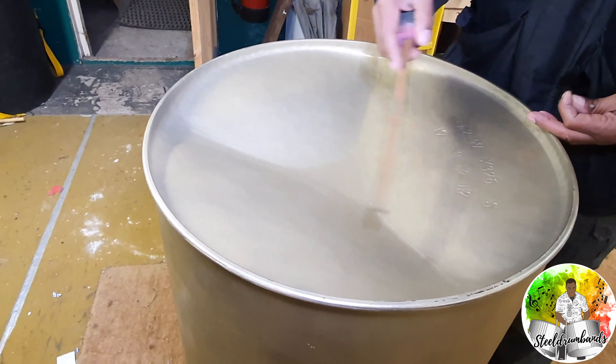After you sink the drum, the next phase is the design — the actual note sizes come into play. We draw it out, and then you can see a line along there made with a nail punch. That helps to separate the actual sections. Most tuners and pan makers take pride in how straight they can draw a line or how neat they can make a curve.